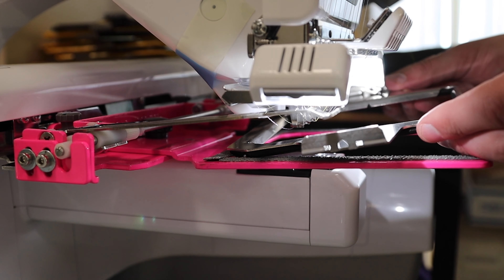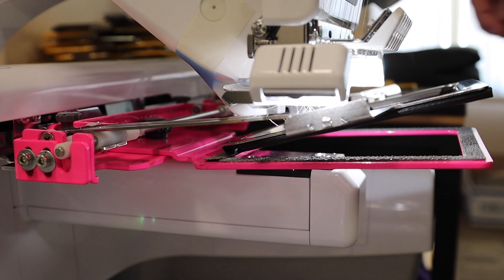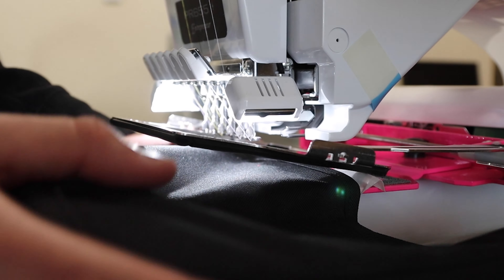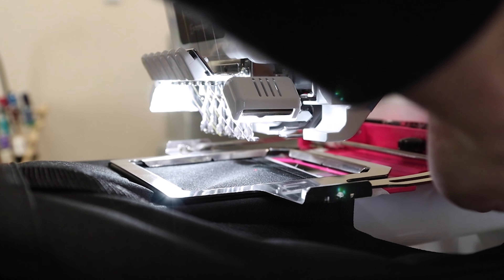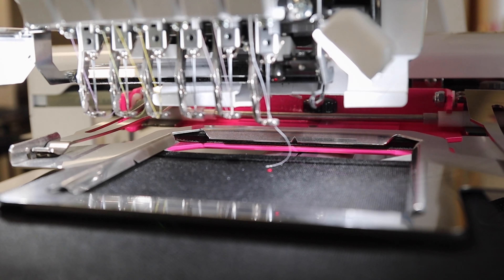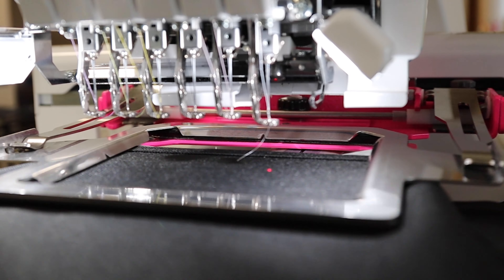In this video, we will be using our Persona clamping system with the 4x4 window set. Once you've installed and adjusted your chassis on your machine, take your bag and backing of choice and insert it into the clamp. And as always, make sure you do a trace. This protects both your clamp and your machine.